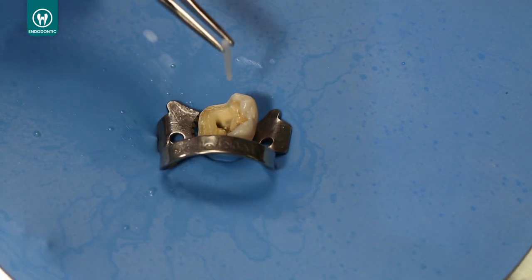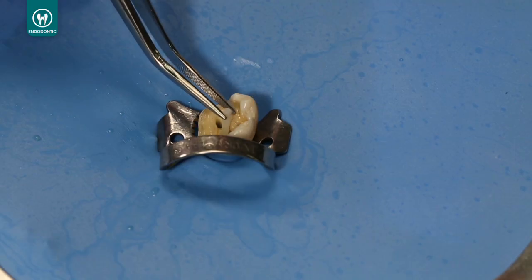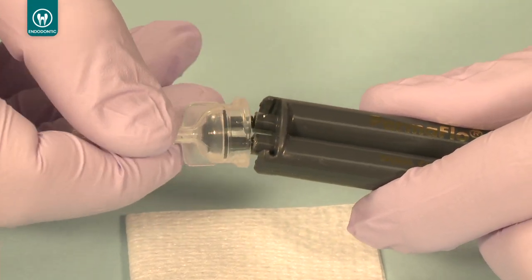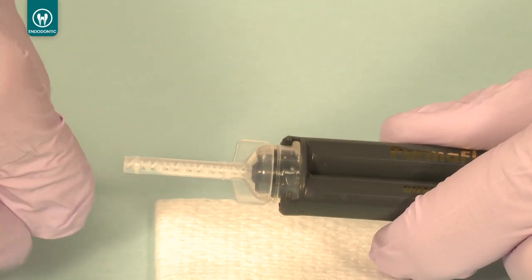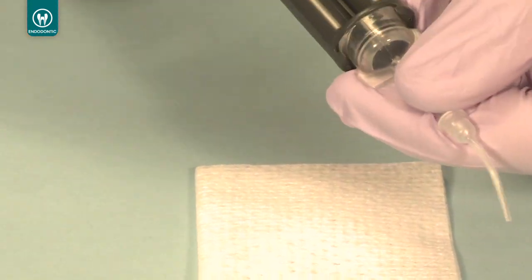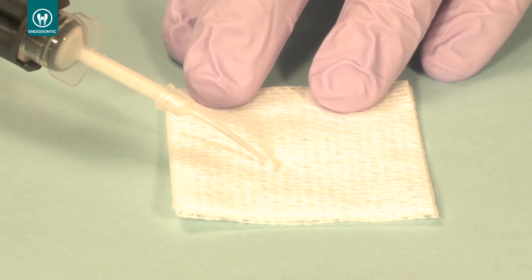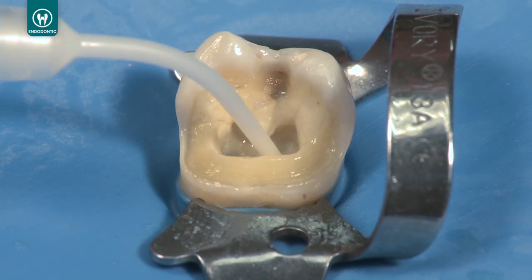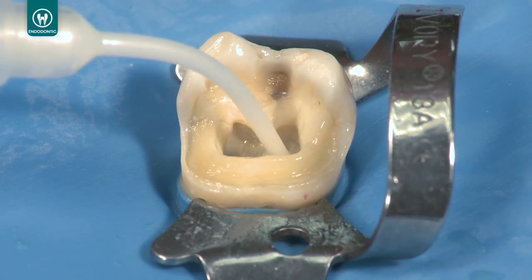Use the Unicore post to ensure the post space is not obstructed with adhesive. Place the mixing tip on the end of the dual-barrel Permaflow DC syringe, then attach the intraoral tip to the mixing tip. Express a small amount of the cement to verify flow. Use the intraoral tip to deliver the mixed Permaflow DC into the post space, beginning from the bottom of the post space to the top.